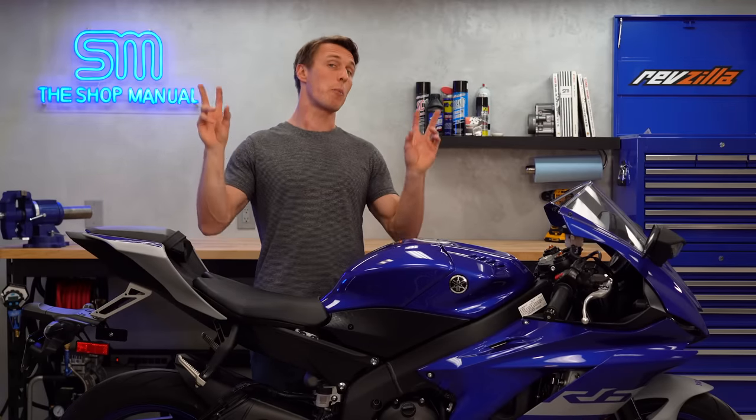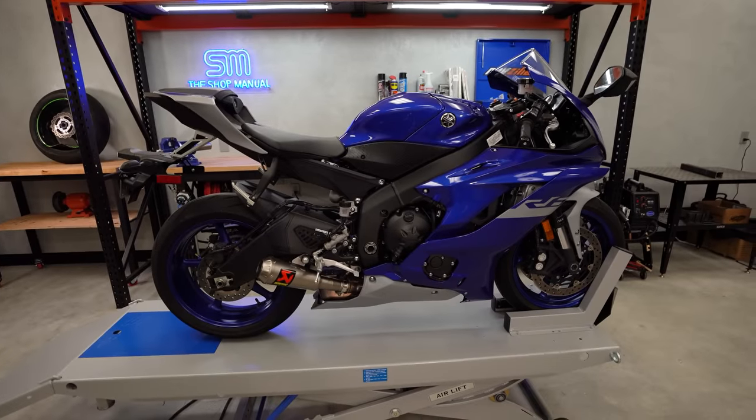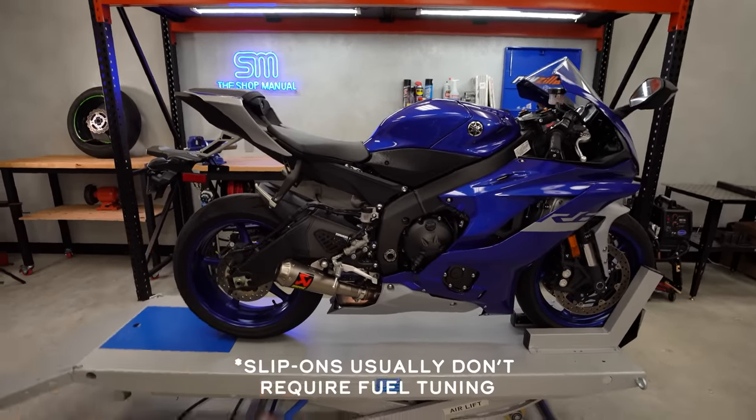With all that out of the way, you might be wondering why you'd want to put a tune on your bike in the first place. More power and improved throttle response are what most people are after, and you get that by optimizing the fuel and ignition curves. Even in stock form, government regulations plus liability and reliability concerns on the part of the manufacturer mean your motorcycle probably isn't performing as well as it could.